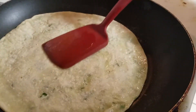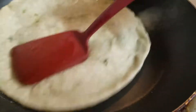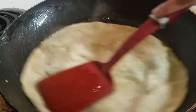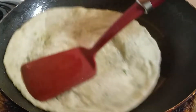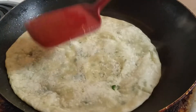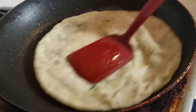I am flipping the paratha and turning the heat up slightly. Turning it around nicely. You can also use a little less ghee if you prefer. I am adding some extra ghee so the aloo paratha gets nicely crispy and soaked. This is my son's favourite and it is my favourite too. When my mother is not around, I really miss her aloo paratha.